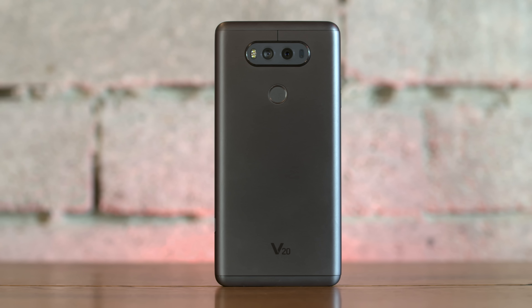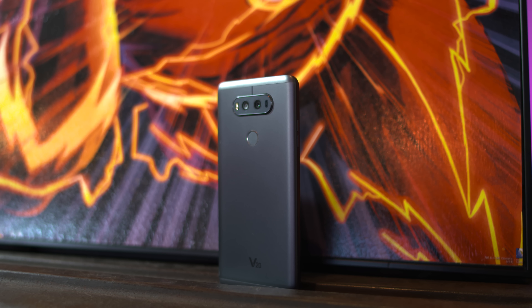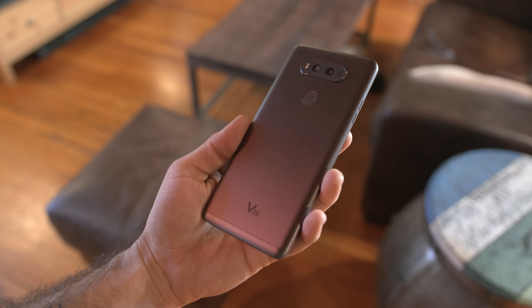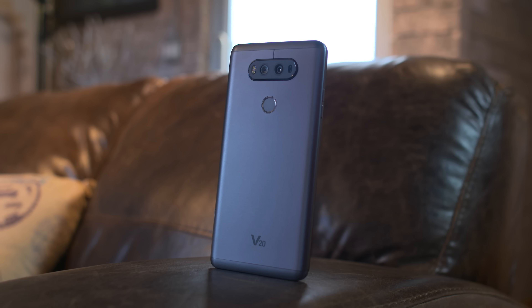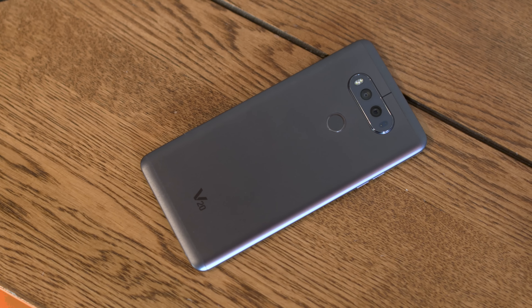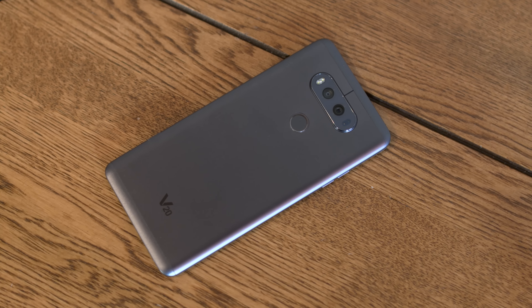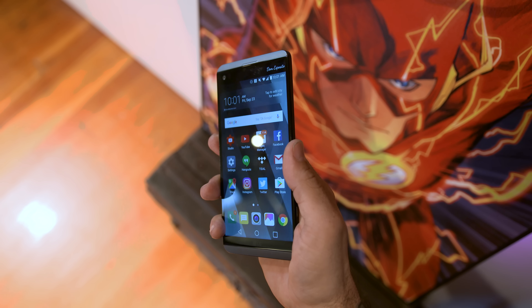As for the design, this is a very different beast from last year's V10 and takes more design cues from the G5. We have a nice all aluminum build this time around and it's a tad slippery thanks to that slick metal, but overall I'm happy with the design here. It's not setting any trends, but the V20 looks better than its predecessor, and there's also a fingerprint sensor around the backside which works reliably.